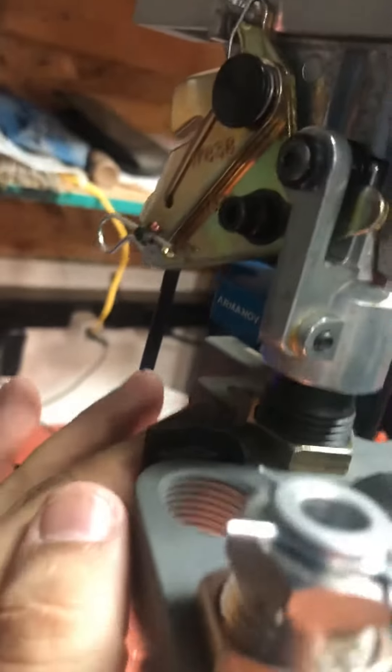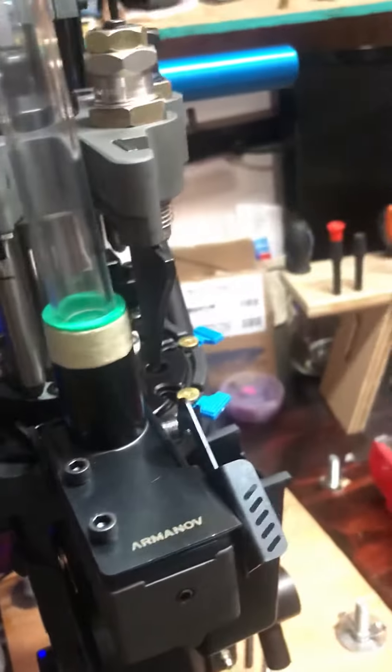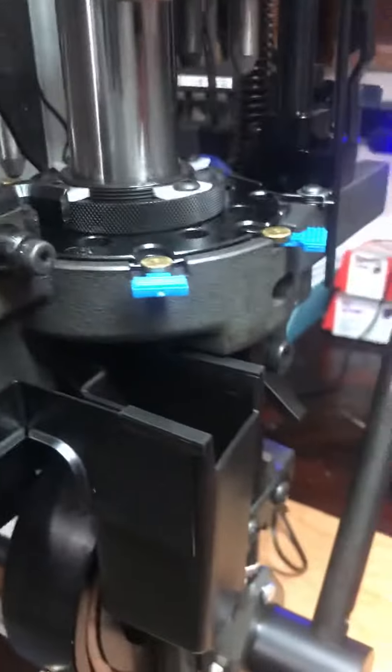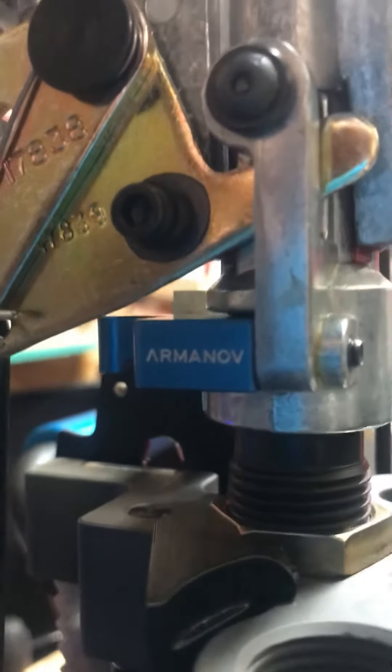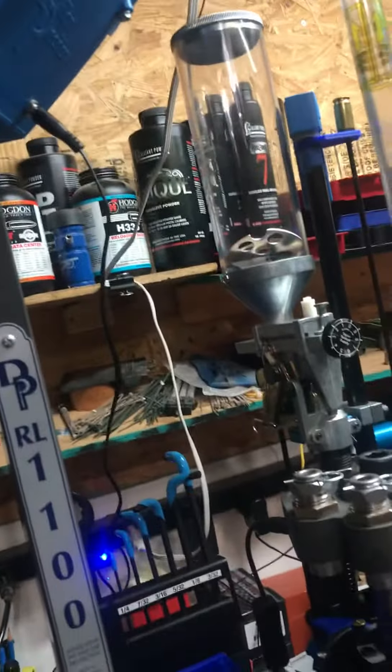I've got the starlight — guys, look how bright that is, it's awesome! That's what took me a while; I had to remove a bolt in the back to take out the tool head, and that was a real pain. I've also got the arm-and-off lock and a case feeder lock in case I need to lock it to the rear. Over here I've got the arm-and-off quick release for the powder.